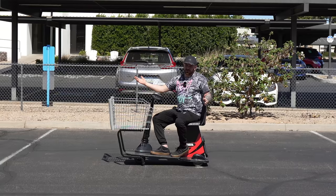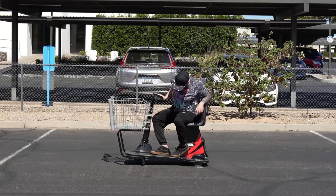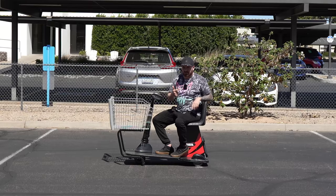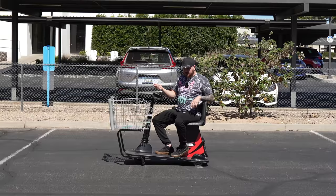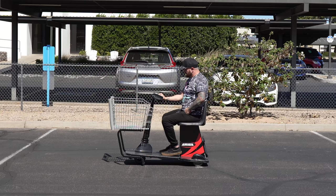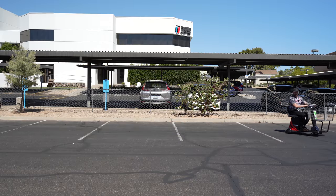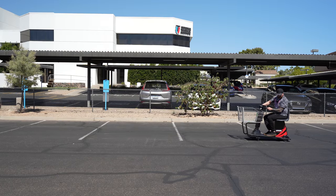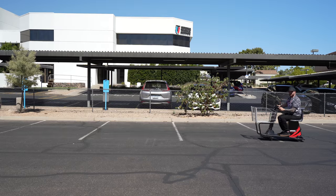We're at Target now and this appears to be the exact same thing Walmart had, only in red and a generation earlier because it doesn't have the fancy screen. Let's go ahead and do our speed test, horn test, agility test, and embarrassment test. Oh — it says I'm too far away from the store. Funny, I didn't know I stopped being disabled once I left the store.